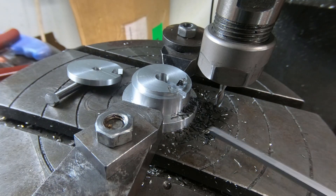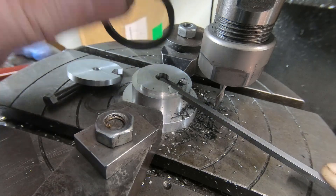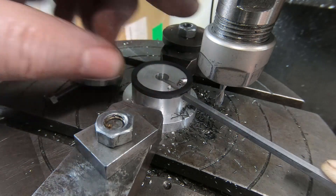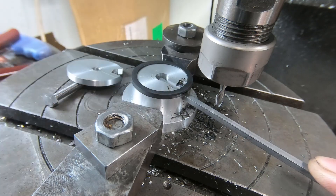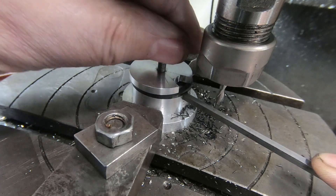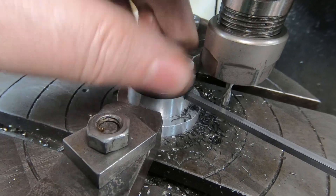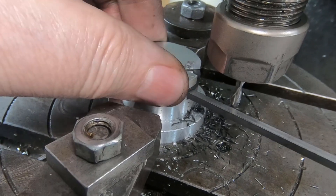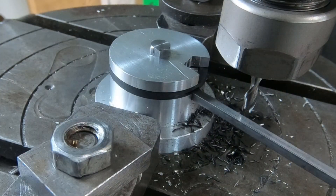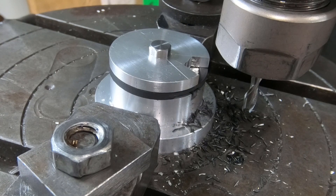Now we put our square bar in and put the piston ring on. We've got to rotate it so that this edge of the slot hits the bar. Put the clamp on and snip it up there. As I turn it, the friction will just make sure that the piston ring goes up against the bar. Nip it down — it's looking good.